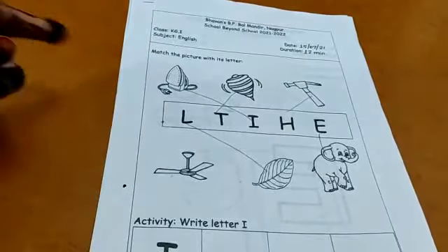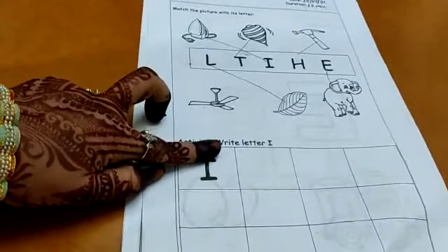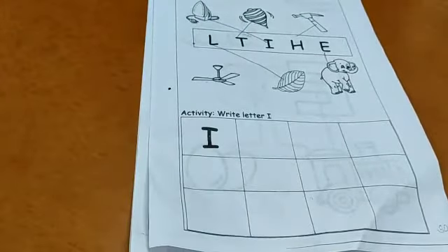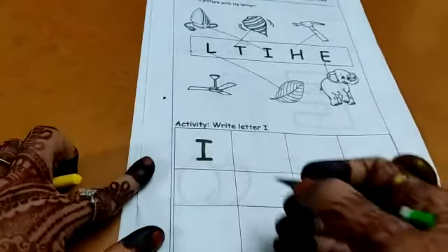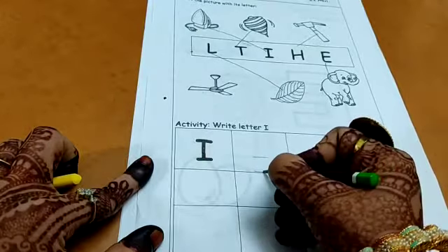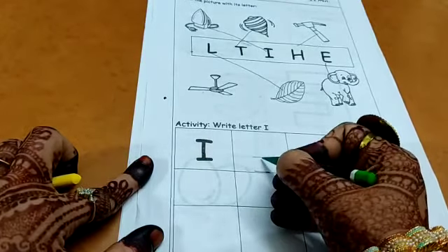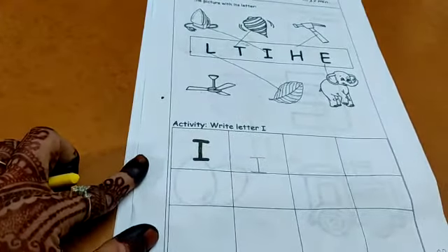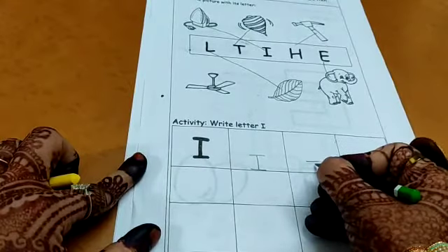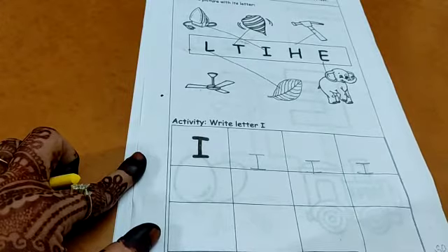Now the next activity is to write letter I. Here in the boxes you have to write the letter I. I for ice cream. Sleeping line, one more sleeping line just above the bottom line, and you have to draw a standing line connecting the two sleeping lines.